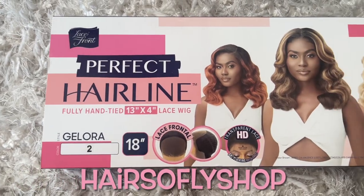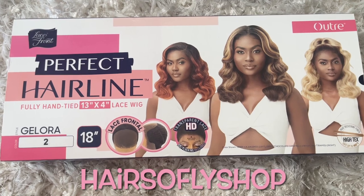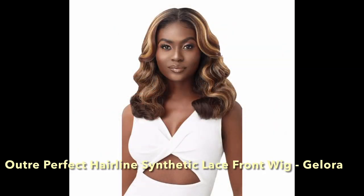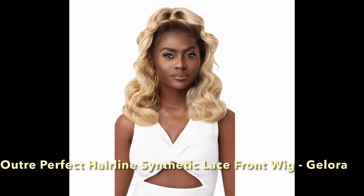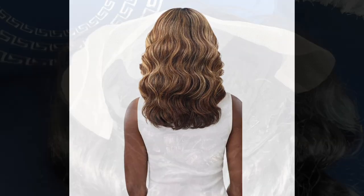Hey there, thank you for clicking my video. In today's video I'm doing a wig show and tell on a wig that was sent to me from Hair Supply Shop. The website link for this wig and their direct store will be in the description box if you're interested. The wig that I have today is Outre Perfect Hairline synthetic lace front wig in the style Galora and the color is color two.